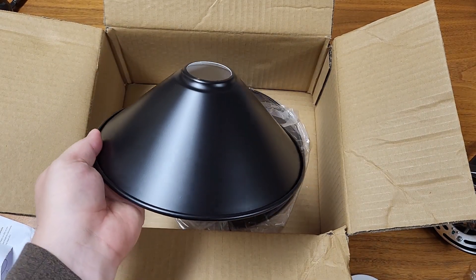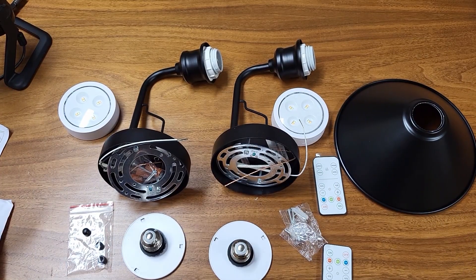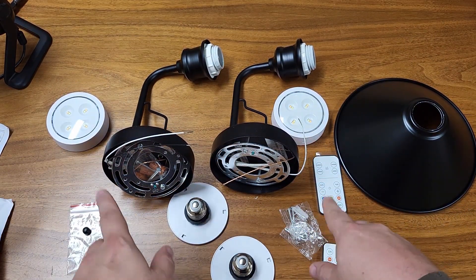Nice looking lampshade there. And of course, we've got two of them for two lamps. So this is everything that comes in the package: two lamps, two lightshades, two LED panels, two remotes, and some hardware.